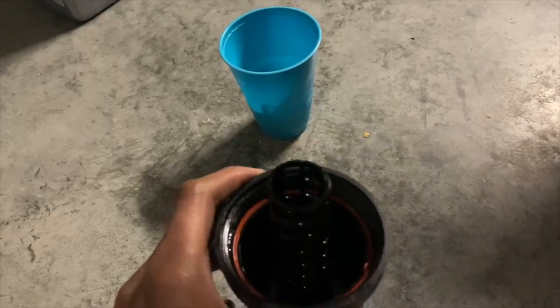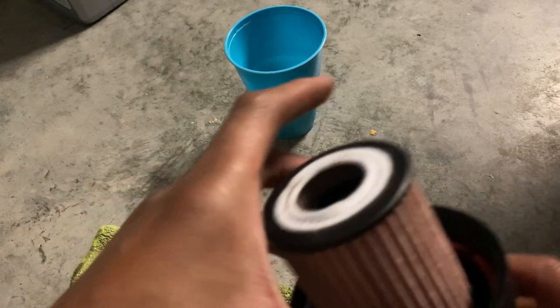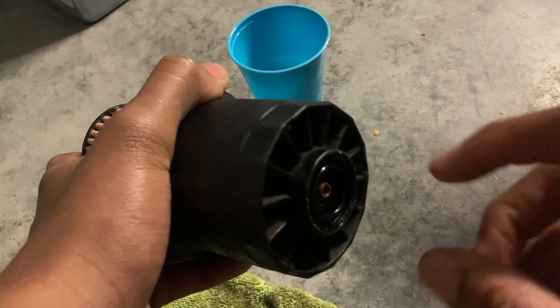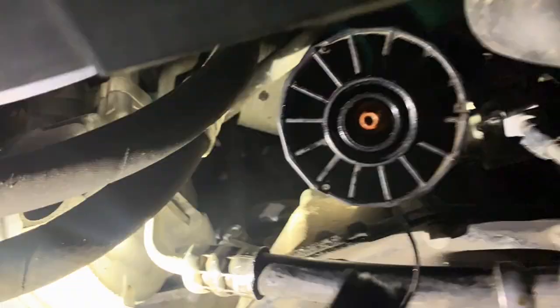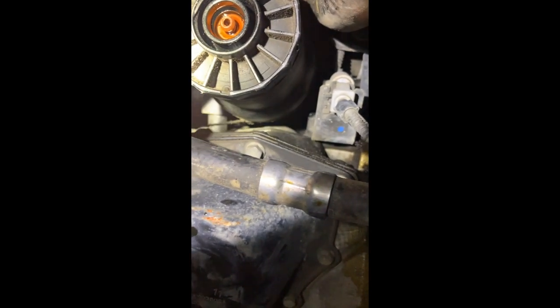Now we're going to put the filter in. The valve is all the way released. Once you screw back the housing with the filter in it, the engine oil won't leak out. Make sure you push this back down so the oil doesn't leak out when you're screwing it back. Make sure this comes all the way down — so no oil should be able to leak out. Then put the cap over it.